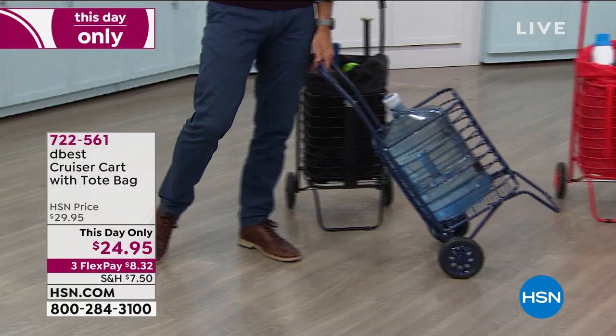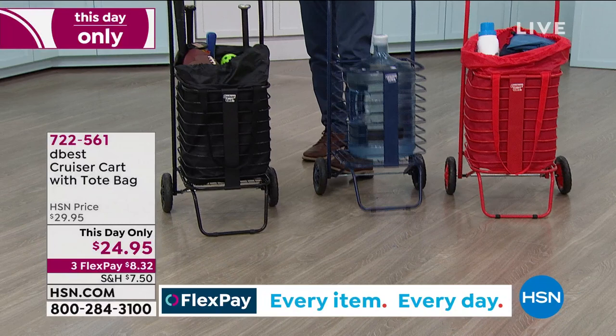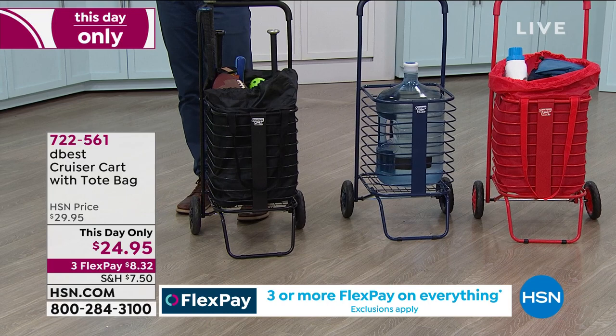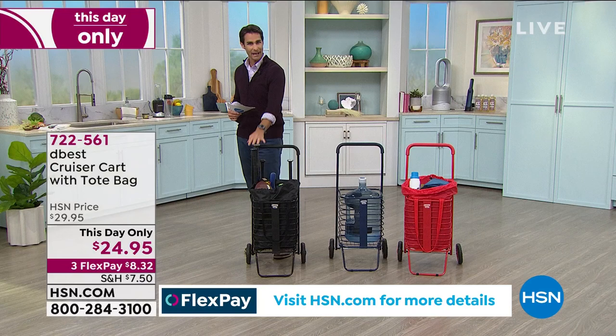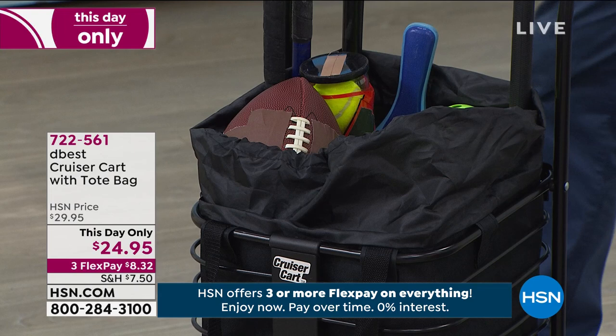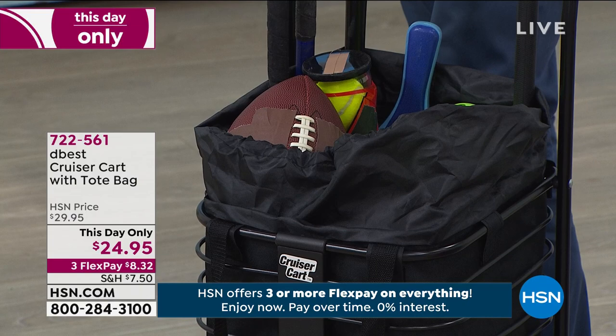You do get to pick your color. The colors I have right here: the red on my left, in the middle this is going to be your blue, and this is the black. Carrie, you're the mother of four boys — you can relate to how we propped this out with the football and the bats and all the sporting equipment that you're going to take to the park, to the baseball game. You can put it all in the cart and have it all right here in the Cruiser Cart — $24.95.